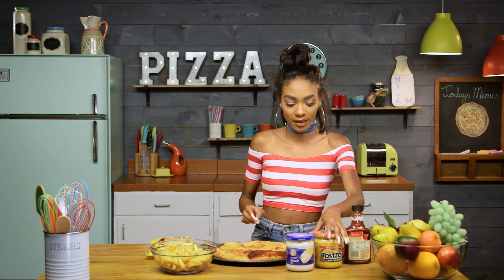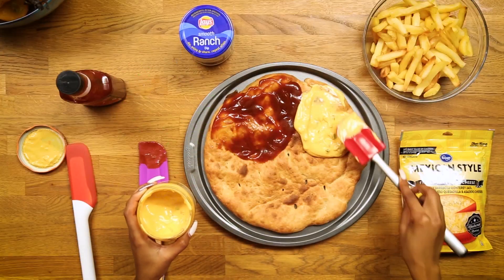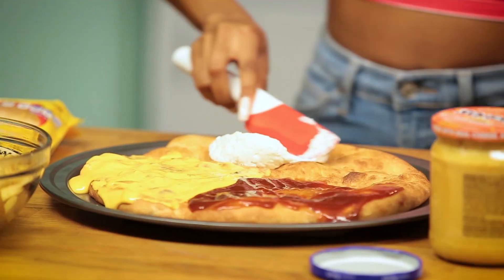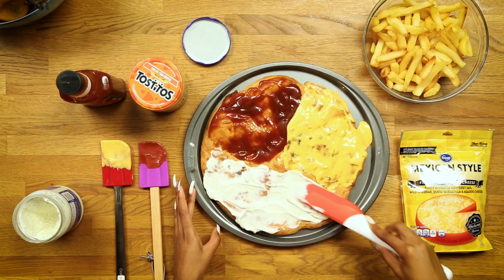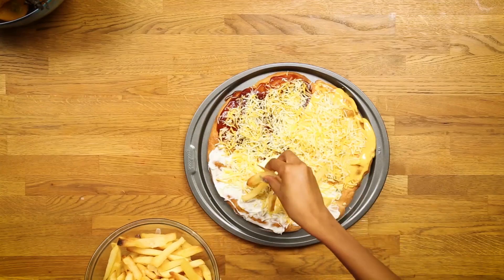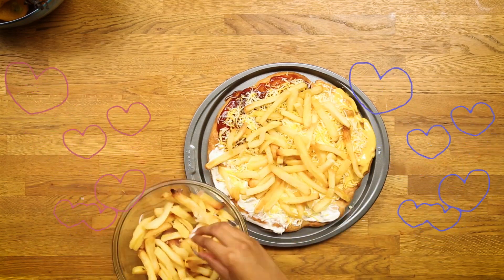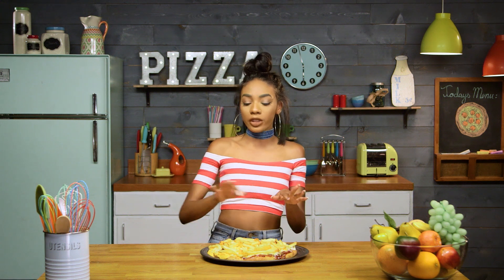Now that we got that, we're gonna go in with some cheese. Since I think ranch dipped in fries is like the bomb.com, I'm about to just put this whole section full of ranch. All right, so now we're gonna top everything off with some cheese — one of my favorite parts because I love cheese. And finally, of course, we gotta add our fries. This looks so bomb, I'm so excited. Who needs a bae when you have this pizza? All right, so now I'm gonna pop this back in the oven just for a few minutes so the cheese can melt.